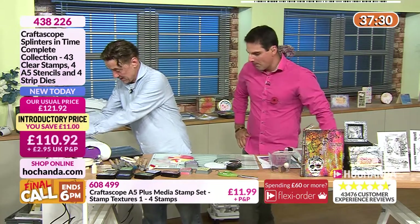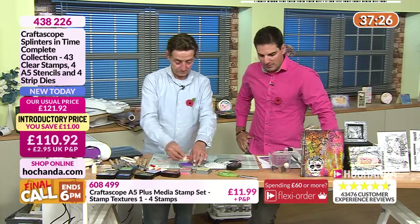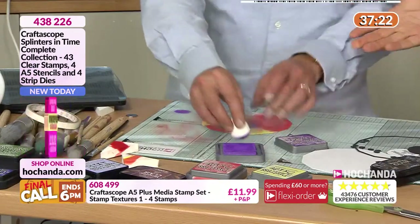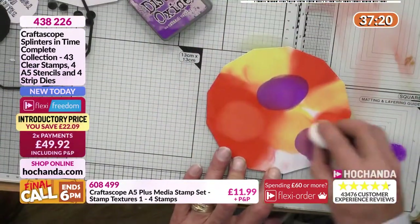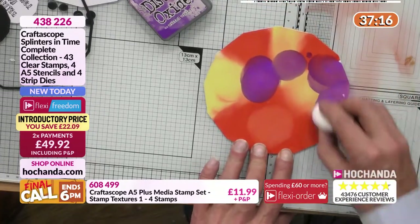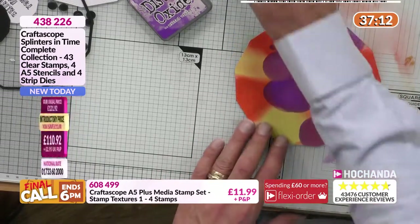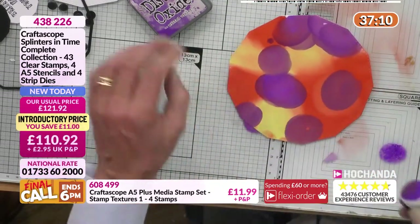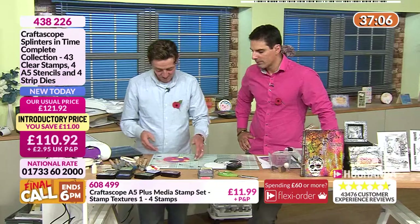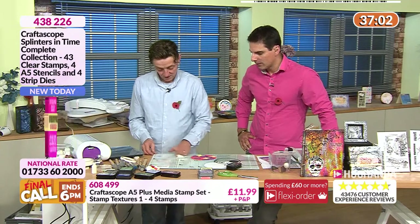Going back to our textures — just imagine a simple blend like Nick's doing here, creating a background and then stamping over it with your textures. Nick's picking strong, bold colors — no fear. I think that's the way to go: just get on and do it.